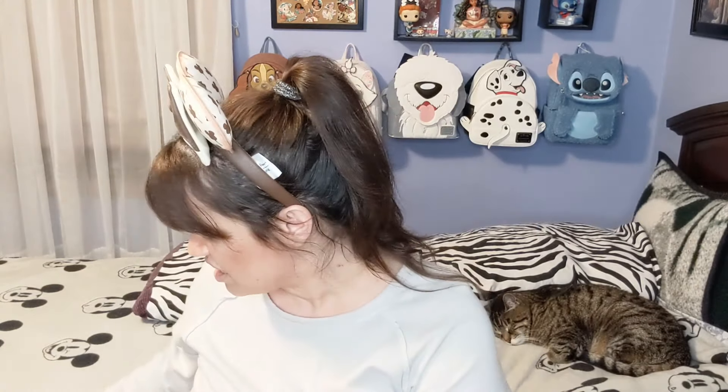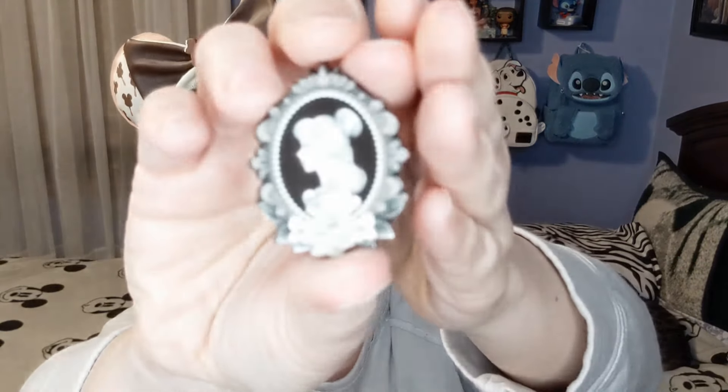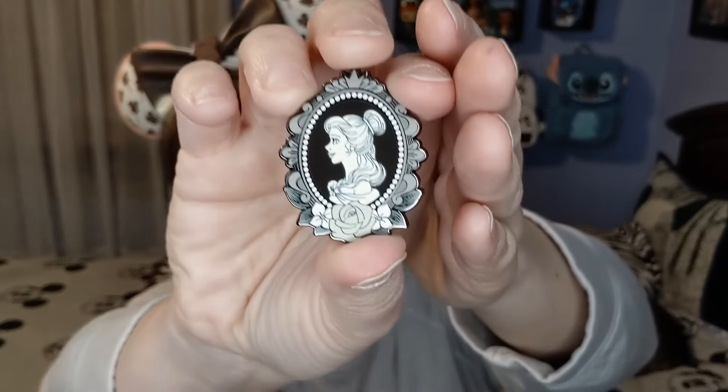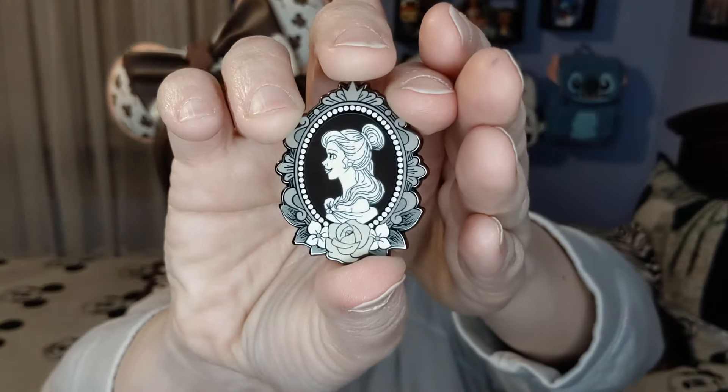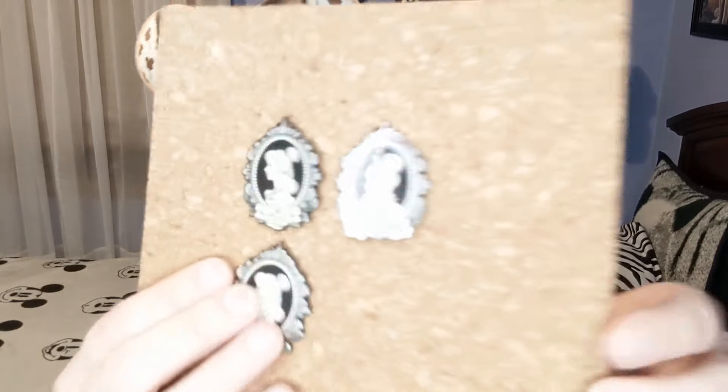I already have Snow White, so let's see what box three is going to be — and we have another Belle. It's okay, it's a good dupe! So if anybody out there is missing a Belle, let me know in the comments below, because now I have two Belles and a Tiana.